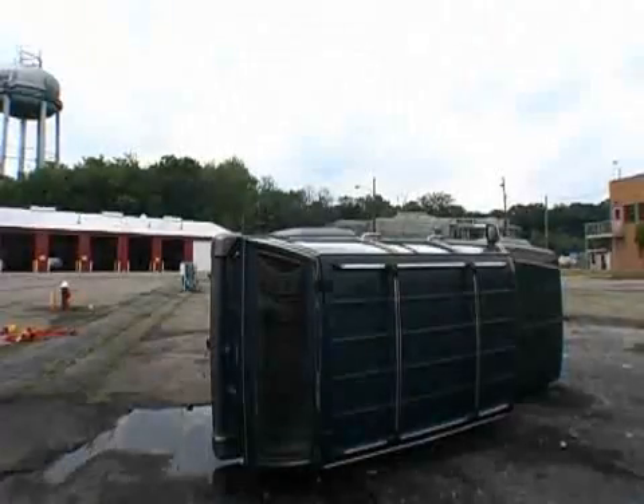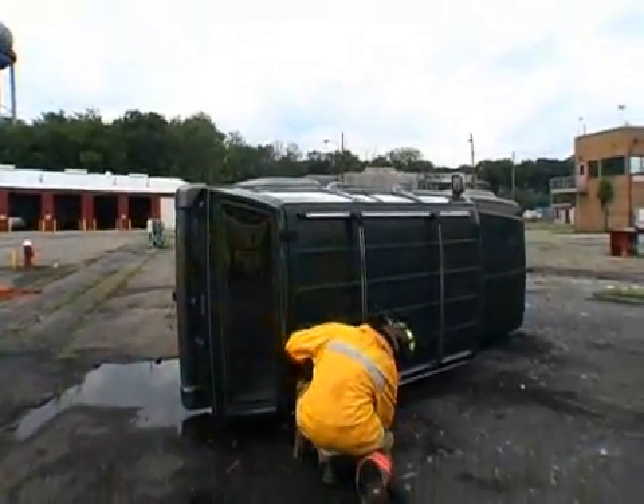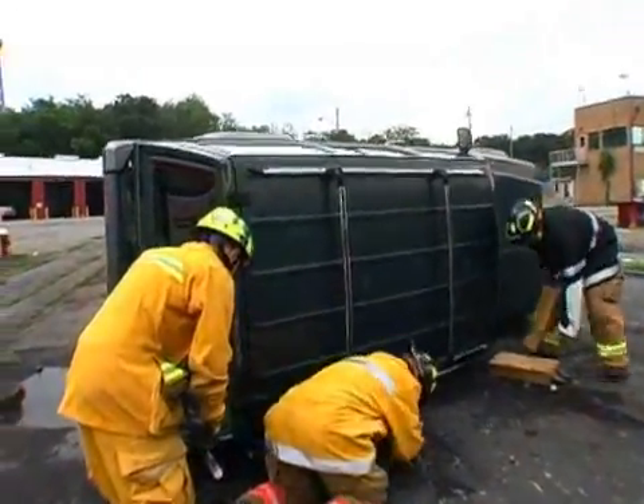Our crew is going to come in and go through the entire evolution step by step, so let's take a look at what they're going to do. Here are our rescue crews coming in. They're going to put in a cradle of cribbing around the vehicle, both the dirty side — the undercarriage side — and the clean side.